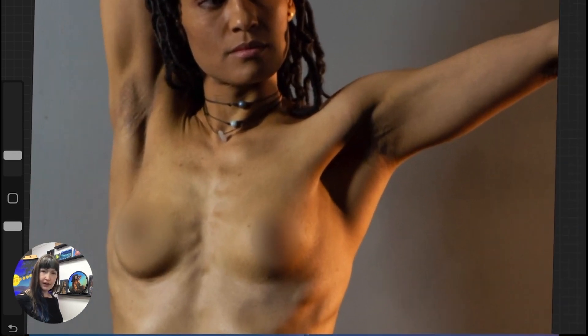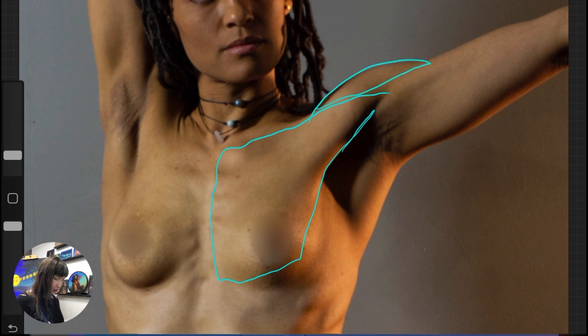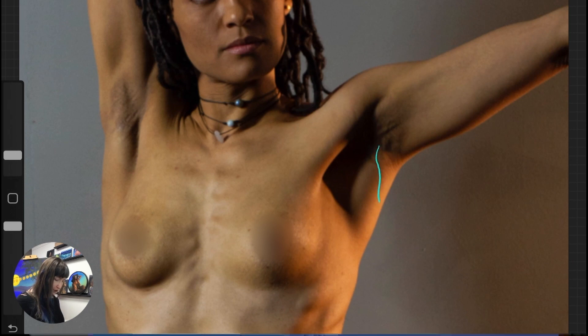Let's look at the armpit on this side first. We have the pectorals here — they'll be under the breast coming around this way. And then here is our deltoid over the top. Right here — that's our latissimus dorsi. So the latissimus dorsi is wrapping around and inserting right in here. Then here we've got the serratus taking over and the rib cage. So we're not seeing much more of the latissimus dorsi other than this — it's going to wrap around the back.